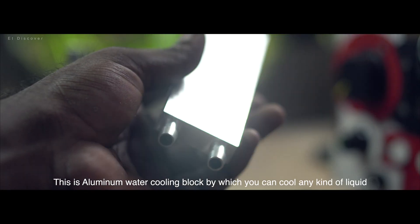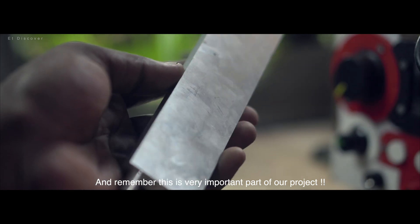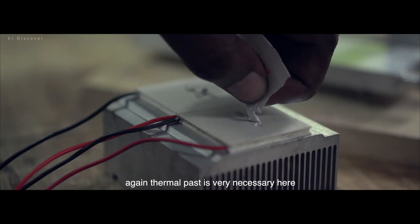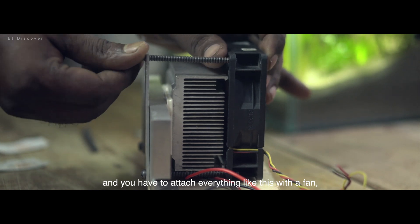This is an aluminium water cooling block by which you can cool any kind of liquid. And remember, this is a very important part of our project. Again, thermal paste is very necessary here, and you have to attach everything together with the fan.